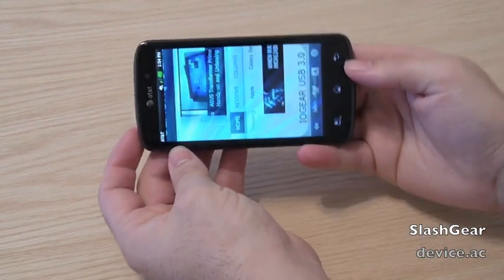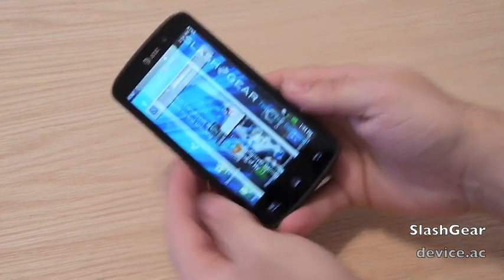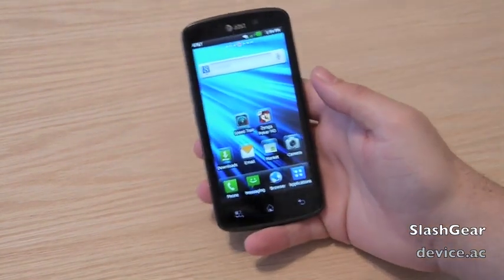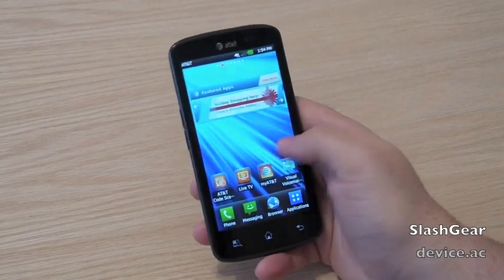I'm just going to quickly show the software a bit for those interested, someone that might be planning to purchase it. Here's the home screen — everything's pretty smooth, pretty quick, pretty stable.